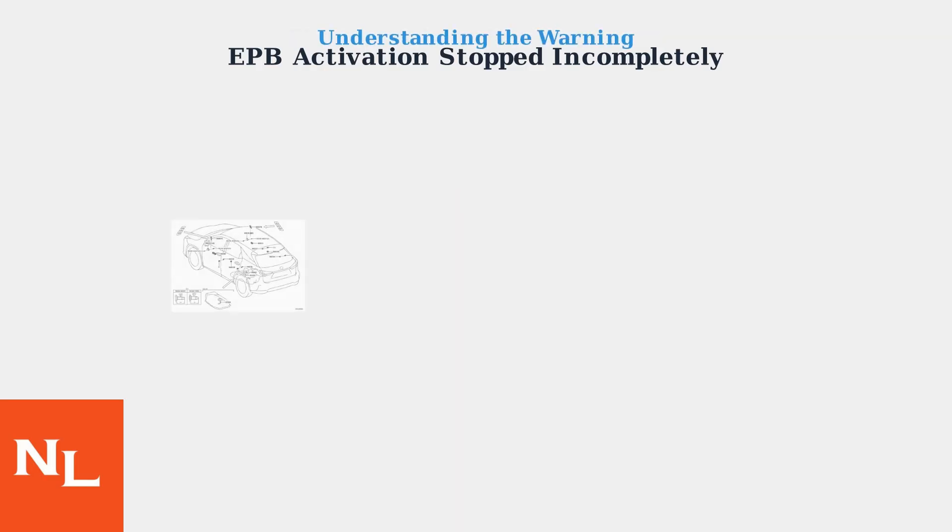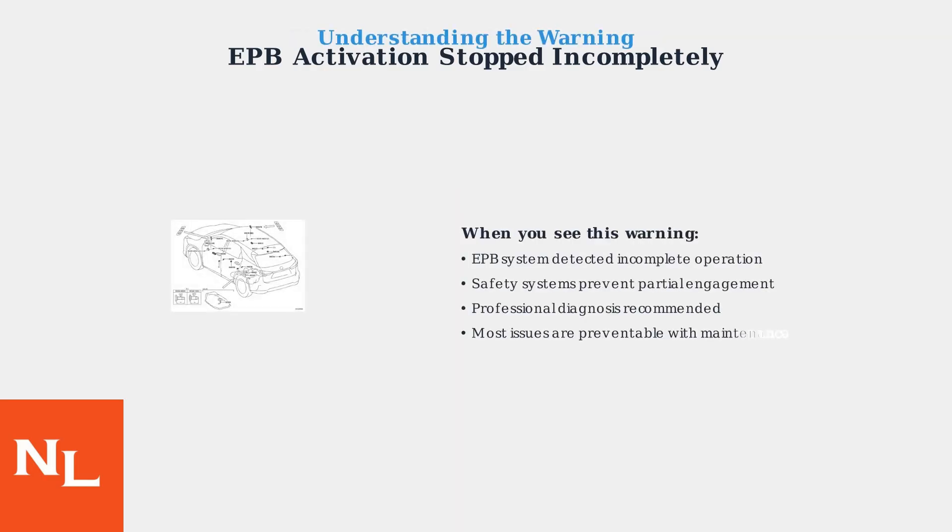When the EPB activation stopped incompletely warning appears, it means the system detected that the parking brake didn't fully engage or disengage as commanded. The safety systems prevent partial operation to avoid potential hazards. While this warning requires attention, most EPB issues are preventable through proper brake system maintenance.